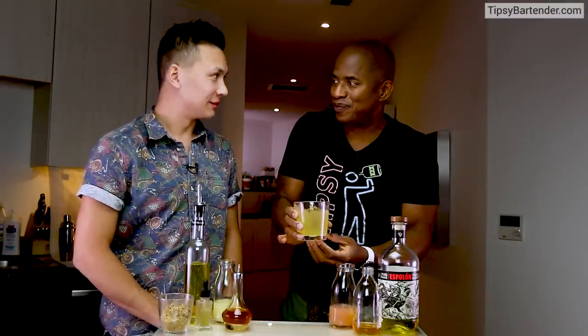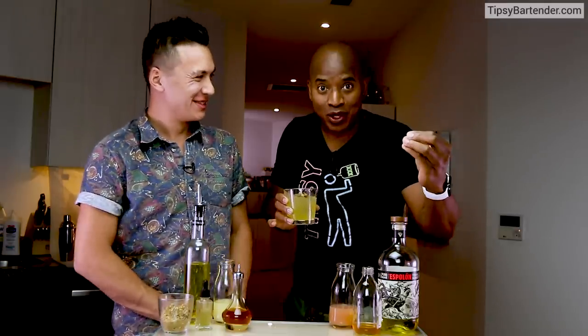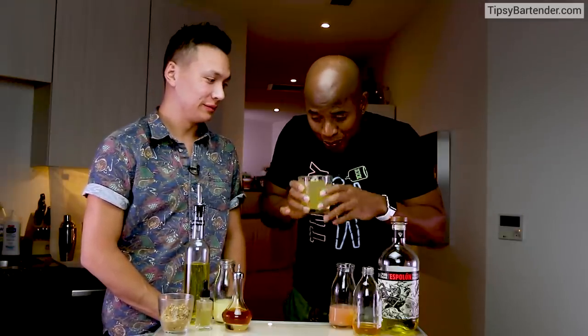Where do you get saffron from? Oh, you can get it from anywhere — it's just very expensive. Saffron is more expensive than gold, seriously. Unless you got a hookup in Afghanistan — they got a lot of saffron up there. A lot of opium too, but that's different.